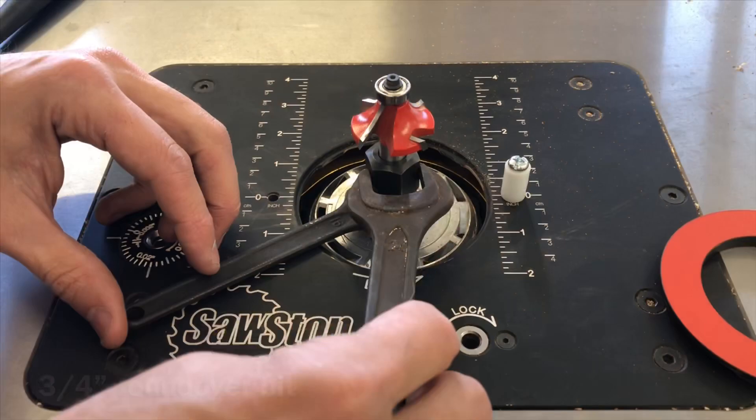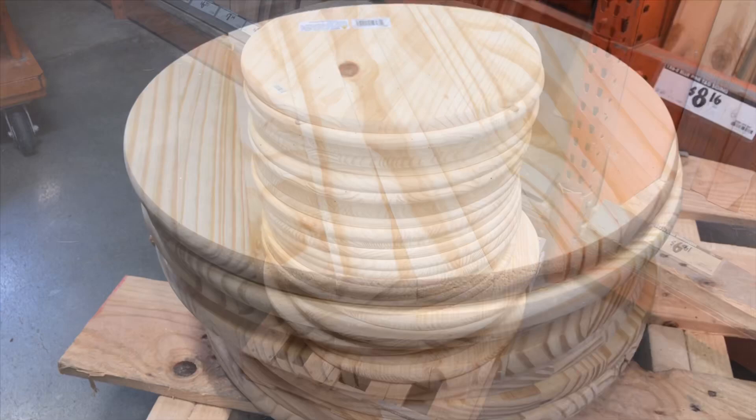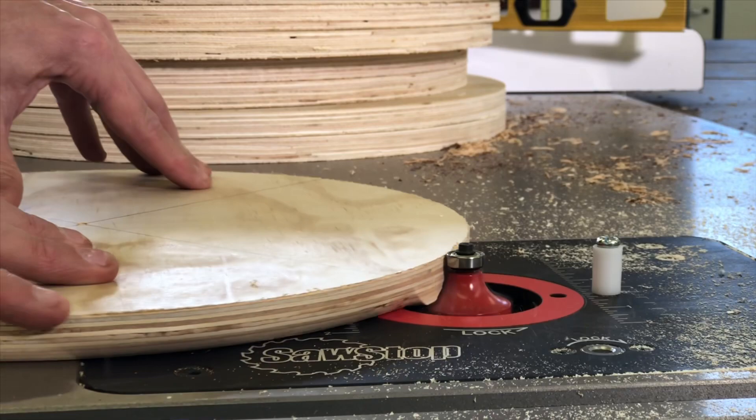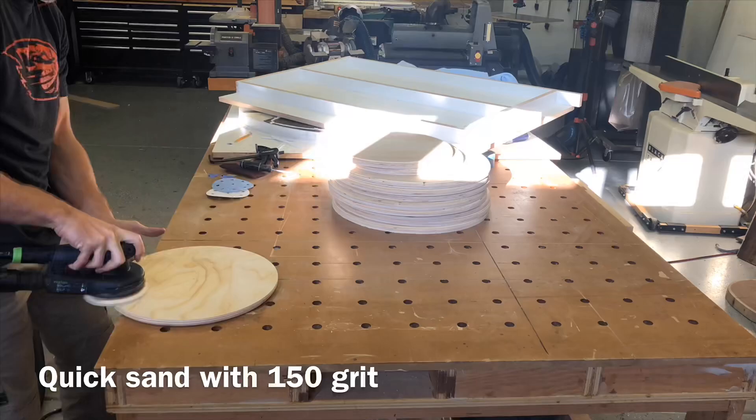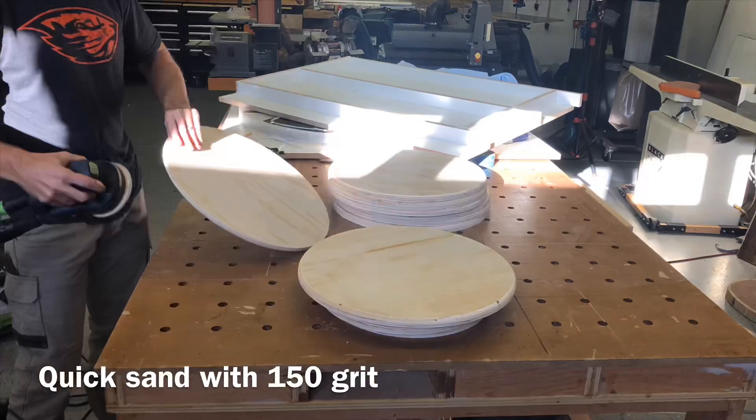I ended up cutting out a whole pile of these round circular pieces. If you don't want to do a bandsaw jig or don't have a bandsaw, you can actually buy round pieces from Home Depot. I wanted to do plywood because it'd be a little bit stronger and wouldn't flex as much, but Home Depot and craft stores like Joanne Fabric do sell round discs. Feel free to go that route if you'd rather.